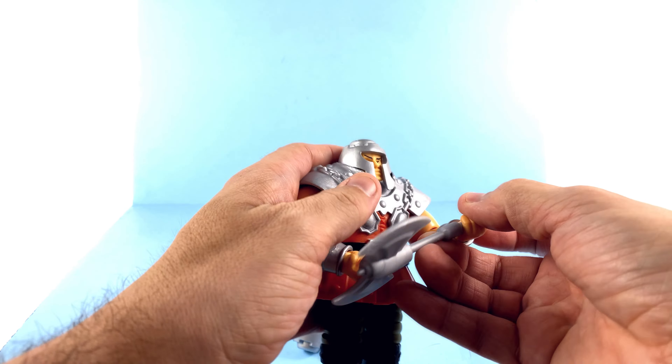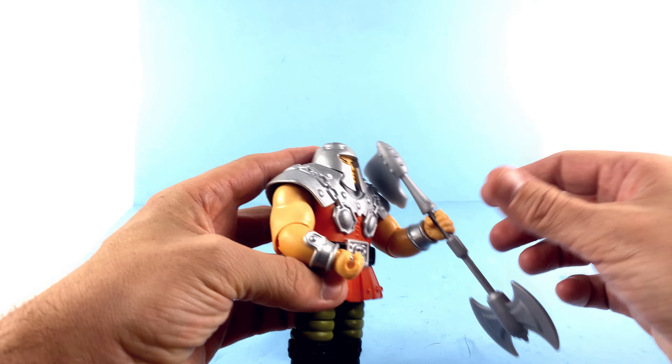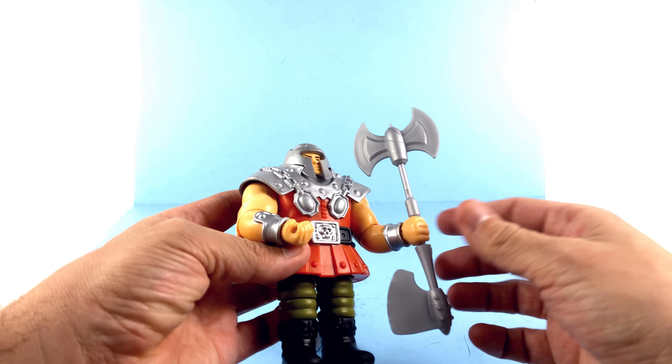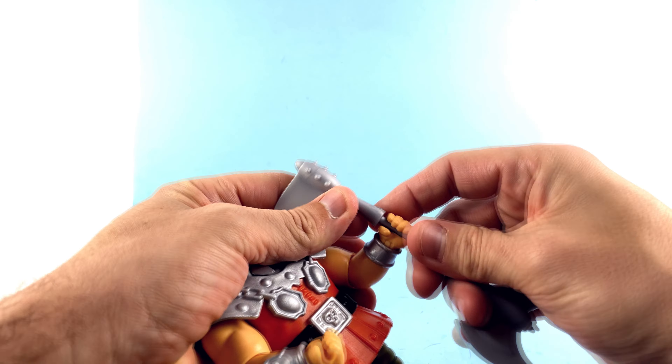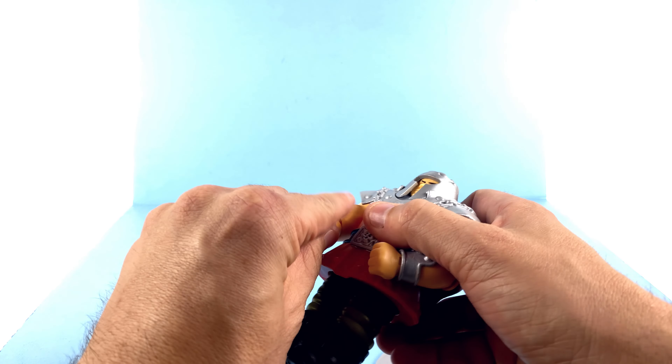The problem is you can't really get his arms in a position to have him holding both of them. You just can't bring the arms in close enough to hold both things. So basically you would just have to do something like this if you wanted to — don't turn his arm all the way around. It does kind of stink, but realistically I'm probably just going to have him hold one in each hand.